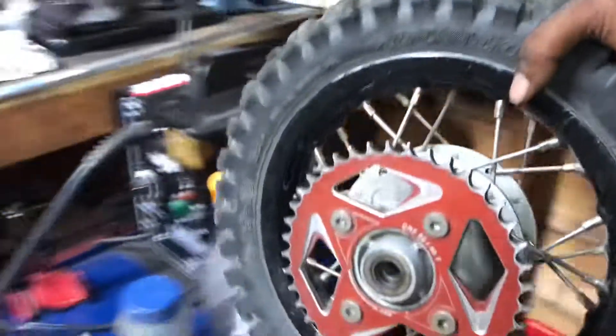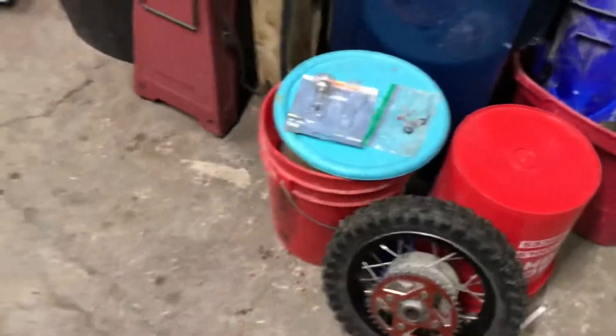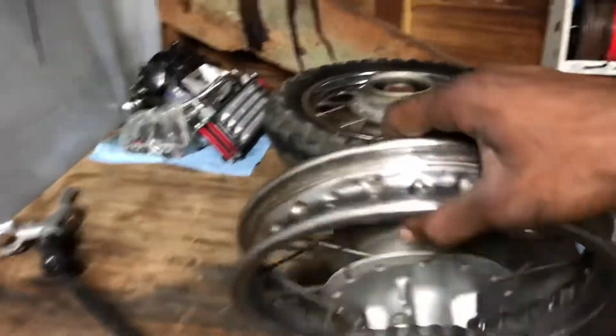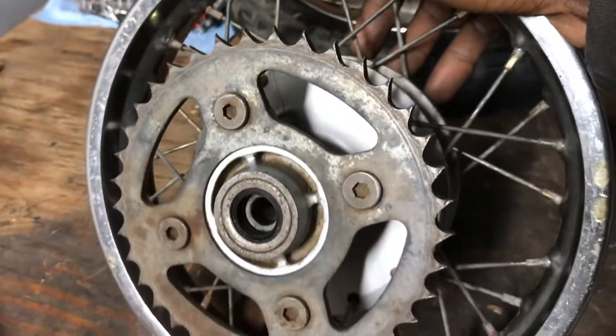Let me actually pull the wheel out — she's not too far. This is my BBR setup, but it's a 40-tooth in the back, which is going up three teeth. She already pulled extremely hard, and this is what happened to the steel sprocket.